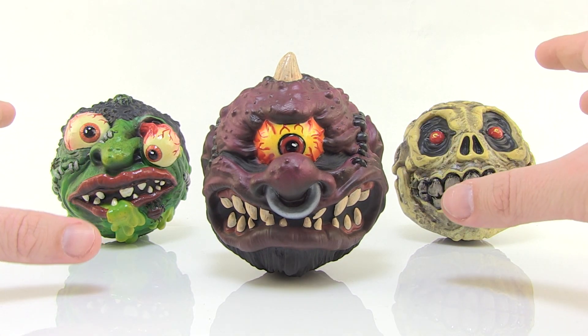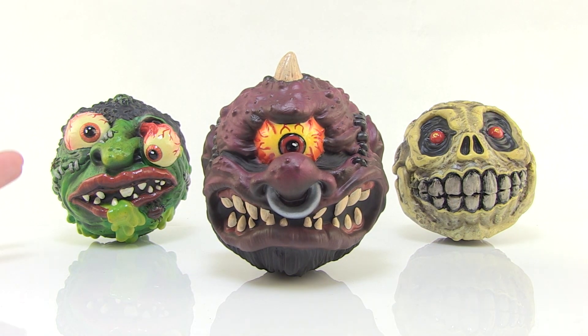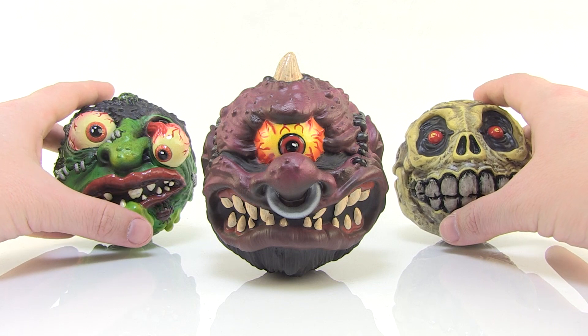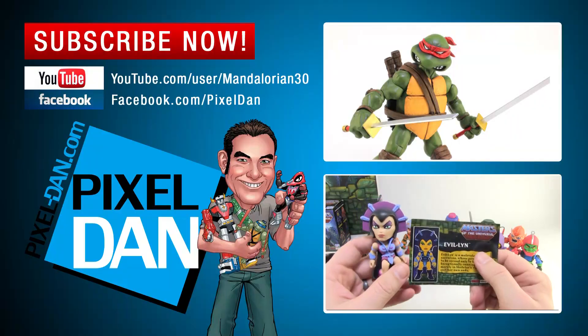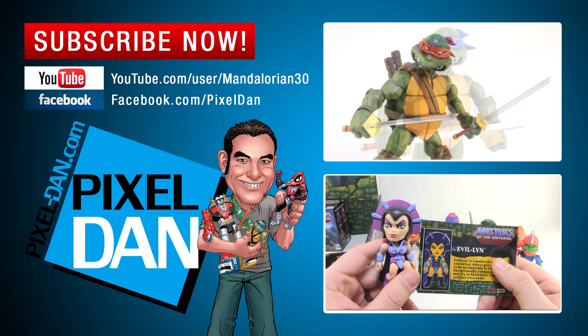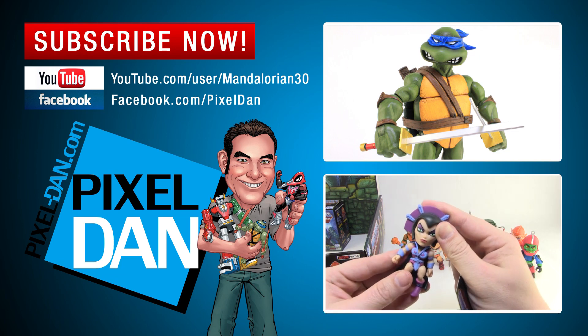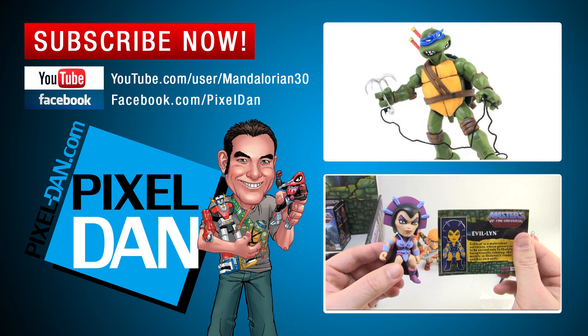I'm definitely anxious to see Mondo tackle some of the other famous Madballs — guys like Screaming Mimi — I would love to see that. Really cool stuff from Mondo here. These can still be ordered as a pre-order through Mondo's website at Mondotees.com. So happy hunting, my friends. If you enjoyed this video, don't forget to hit that like button, leave me a comment down below, and subscribe so you never miss out on a review. Until next time, my friends.